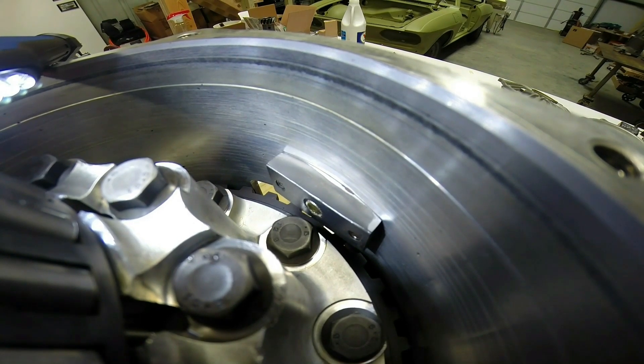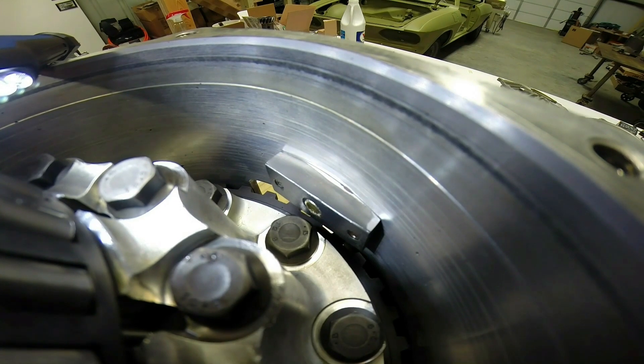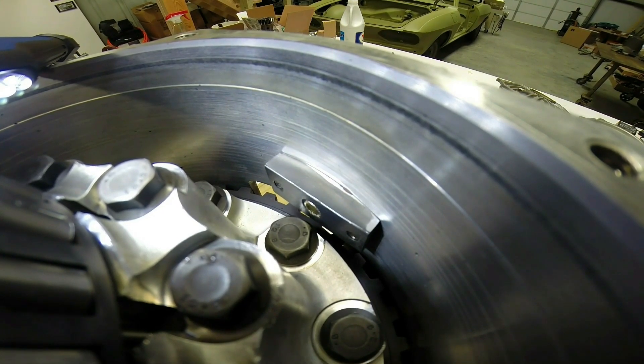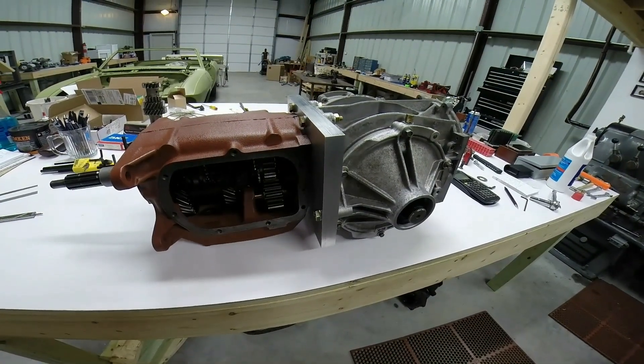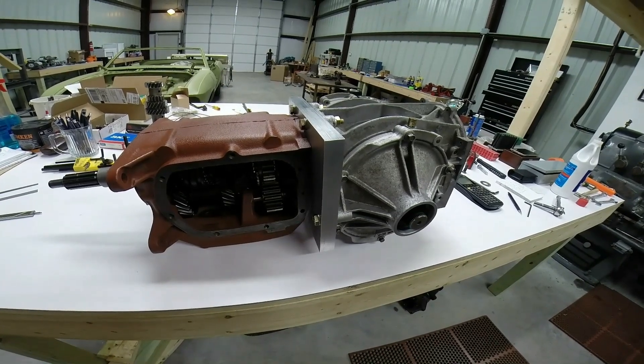Here you can see the case support shoe put into place, and you can understand why the length of the bolt is so very important. So there you have it — a C5 differential mounted to a Saginaw four-speed gearbox.